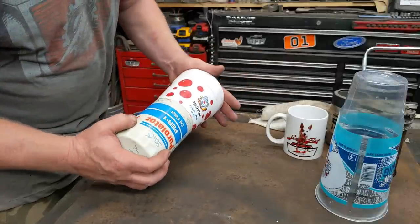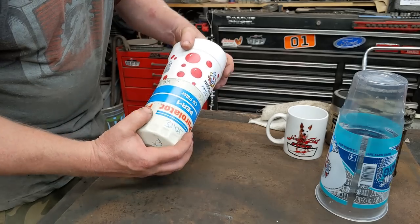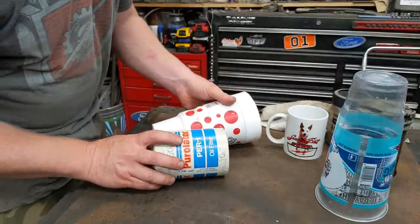I actually don't want it to squeeze the sides because what it's going to do is wedge down in there. And when you go to pull out your drink, it's going to suction with condensation and try to pull the whole thing off the window. So I need it to sit on the bottom.